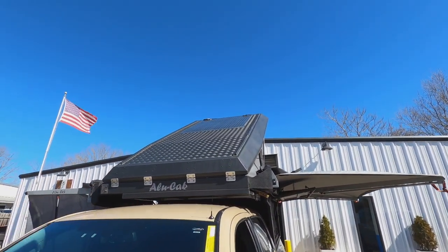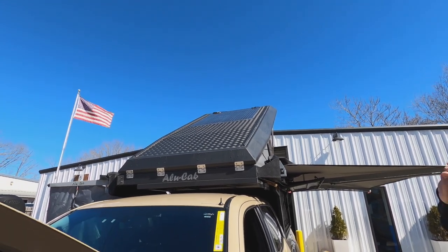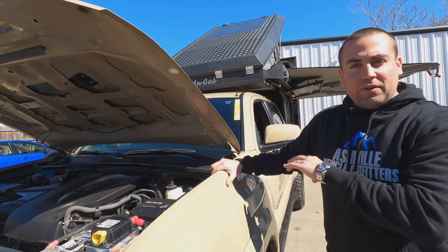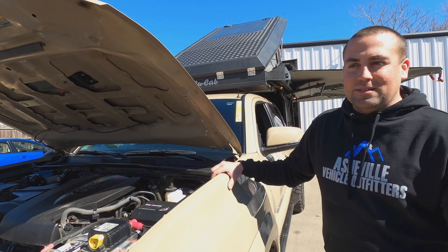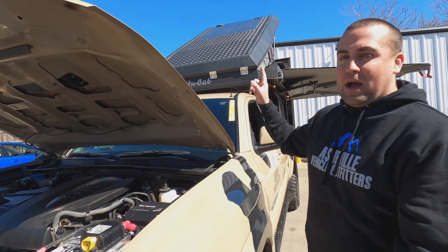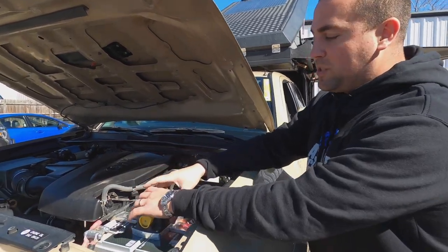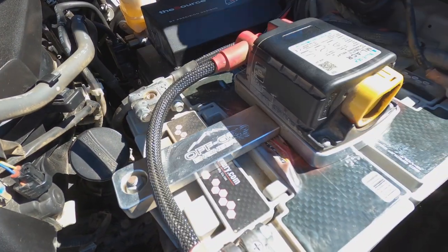We have a solar panel on top of the canopy camper — a 126-watt Sunflare solar panel that puts out about six amps on a clear sunny day, which is great for our setup. Our fridge uses around two to three amps, plus a few USB outlets back there. We're not really charging laptops or running inverters in this truck. That solar feeds through a solar controller which tops off the second battery, and the Blue Sea battery link will then reverse and charge the starting battery too.